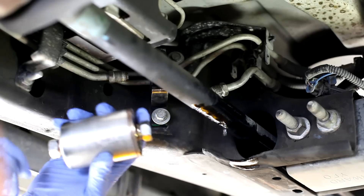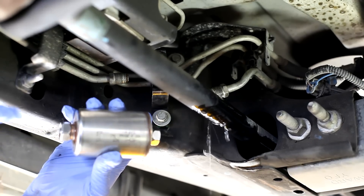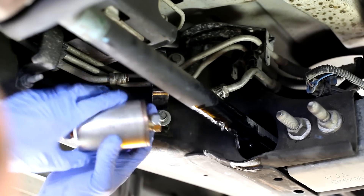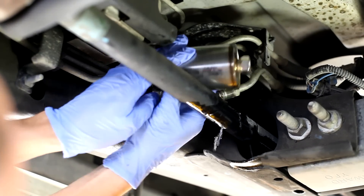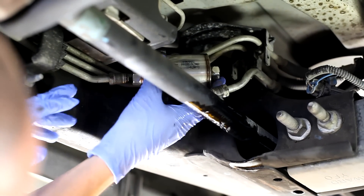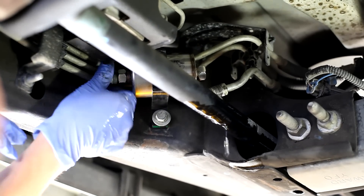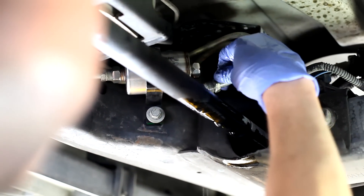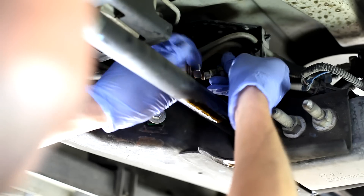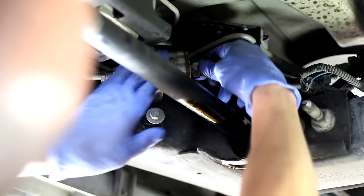Now we're putting in our new filter. You need to pay attention to the direction of flow — the gas is going toward the engine, so flow is toward the engine, and that's the way you want it pointing. Slide it into the bracket, line it up with the line in the back. The line in the front is flexible, connected to a rubber hose, so you can move it around and get it into its bracket, then line it up with the other side of the filter.